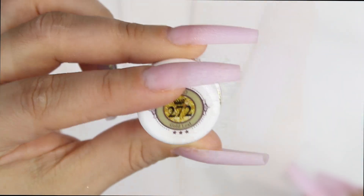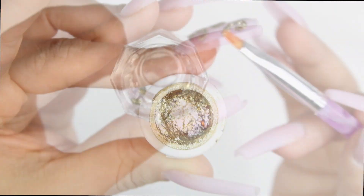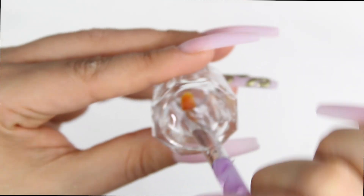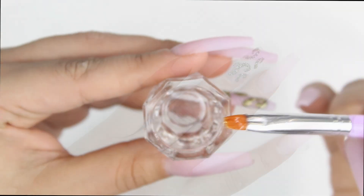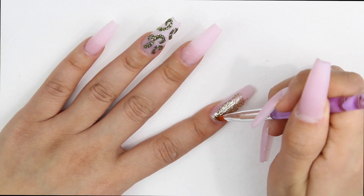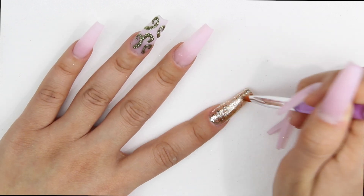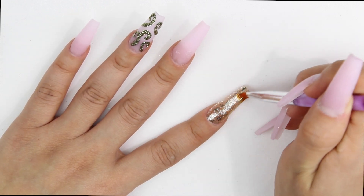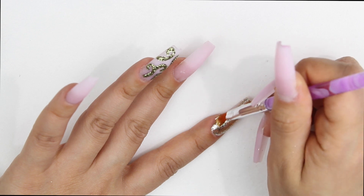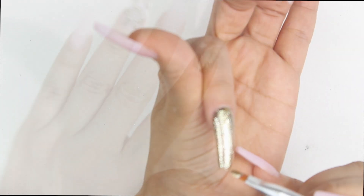Now I'm going to use this gel from Vetro — I'm not sure if I'm saying it correctly — but this gel is everything, guys. I'll also leave a link down in the description box. As you can see, just with one coat, look at the opacity — it just covers, it has full coverage.